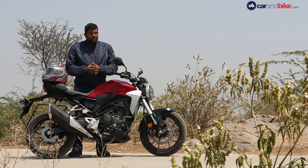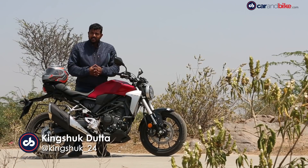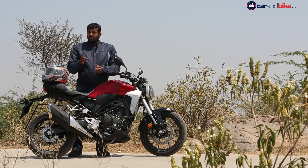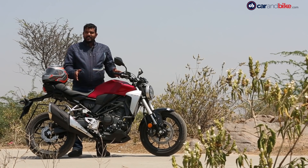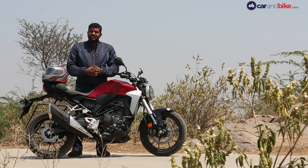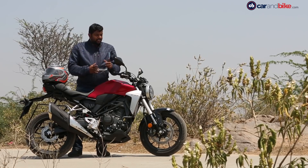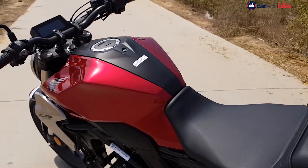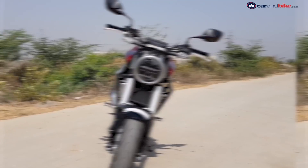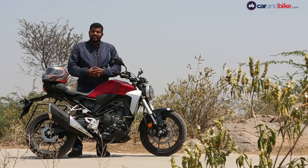Despite being one of the largest two-wheeler manufacturers in India, Honda never had the kind of presence in the 200-400cc segment like some other manufacturers do. But with the CB300R, things are set to change. It is a beautiful looking motorcycle, inspired from the neo-retro cafe racer concept. The sharp angular lines, the round LED headlamp, and the flat handlebar make for a very interesting and modern take on a classic roadster design.